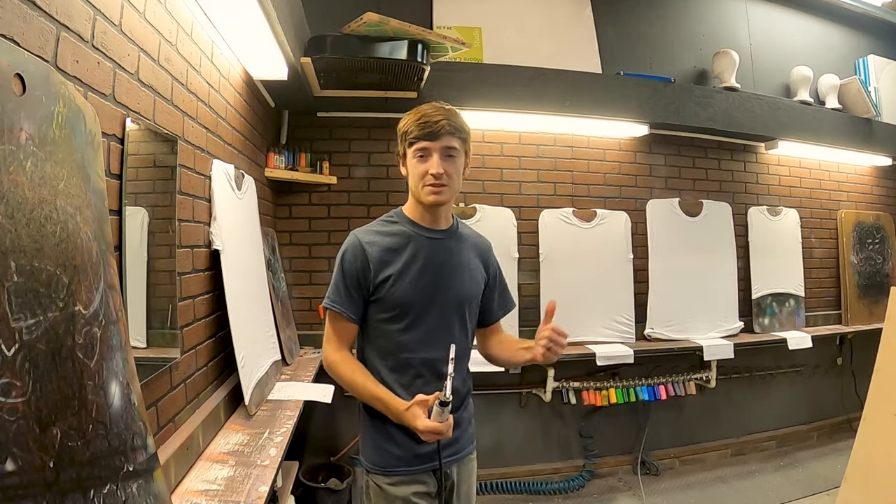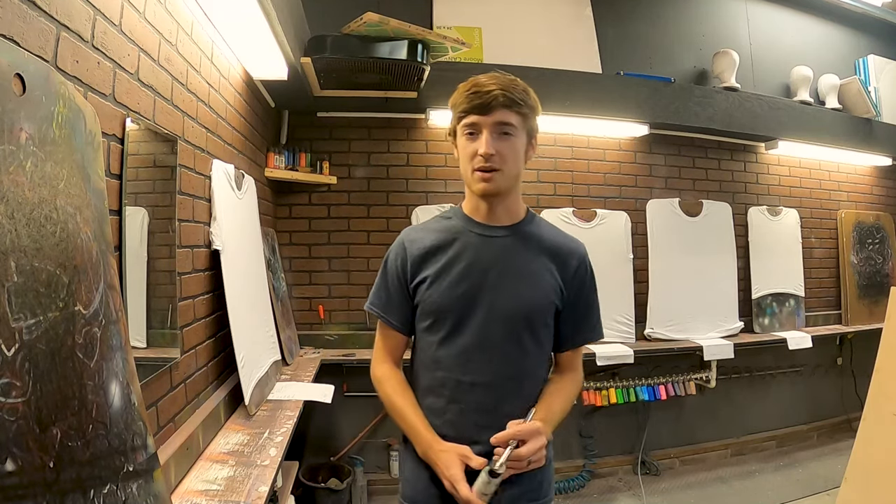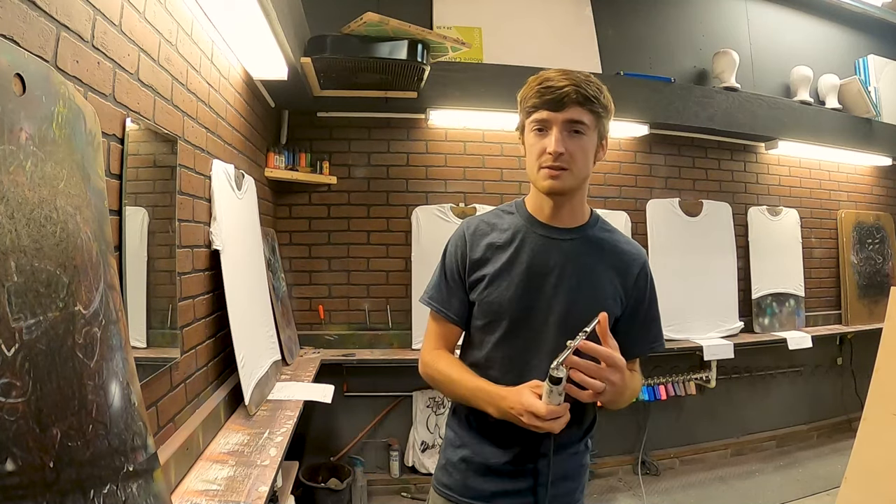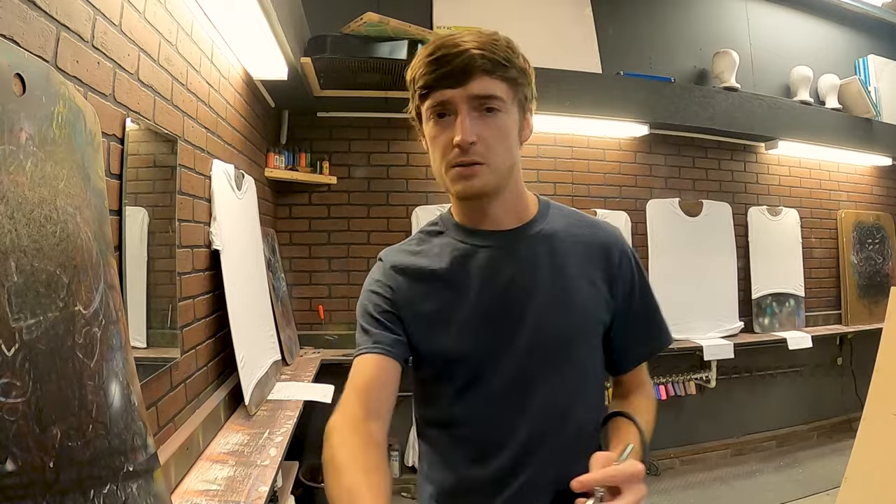Hey guys, I got a couple of script t-shirts set aside to paint. I just wanted to show you my process and what I think about as I'm setting up these designs. It's nothing too fancy, nothing crazy, but I thought you might want to watch and follow along. So let's do it.